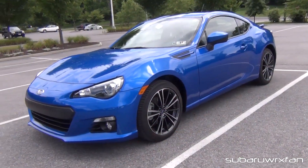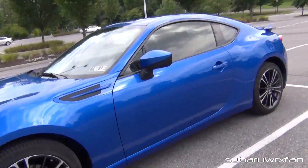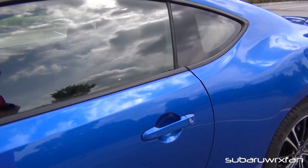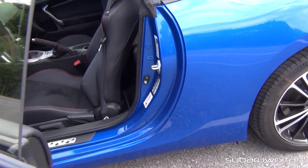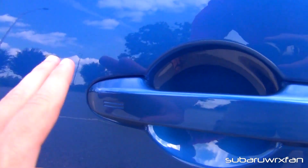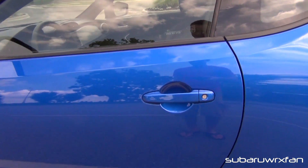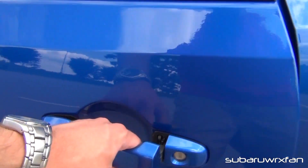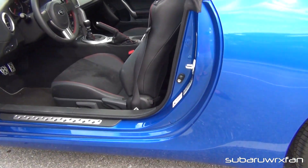This car is the limited model, so it has keyless access. I have the key, just put it in my pocket, and go up to it — it's currently locked. You just grab the door handle and it unlocks. And then to lock it, you just hit this little thing right here and it locks. Wait five seconds and then you can go back and it opens again. So that's a pretty cool feature, only on the limited model.